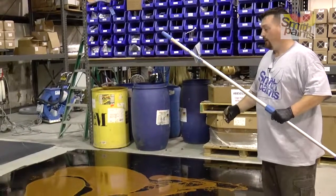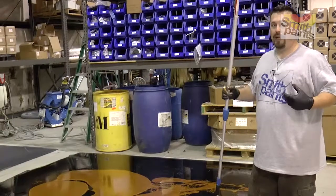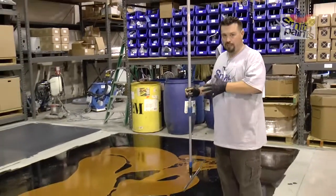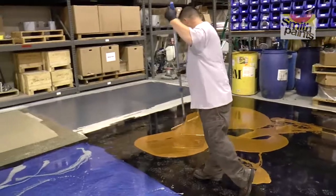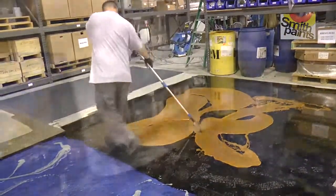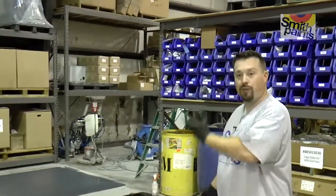The advantage of the polyaspartic is same-day application — you can go from primer to finish all in one day. With the epoxy, there are products that can do that, but they don't flow as well and you have a very short working time, so this is not traditionally a single-day application. One of the other differences when doing an epoxy application: with a polyaspartic you're going to hit it with solvent right off the bat and you're done.